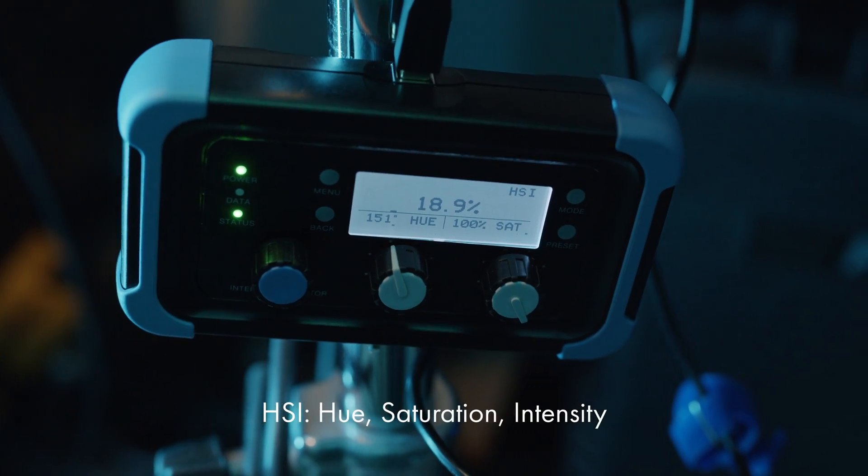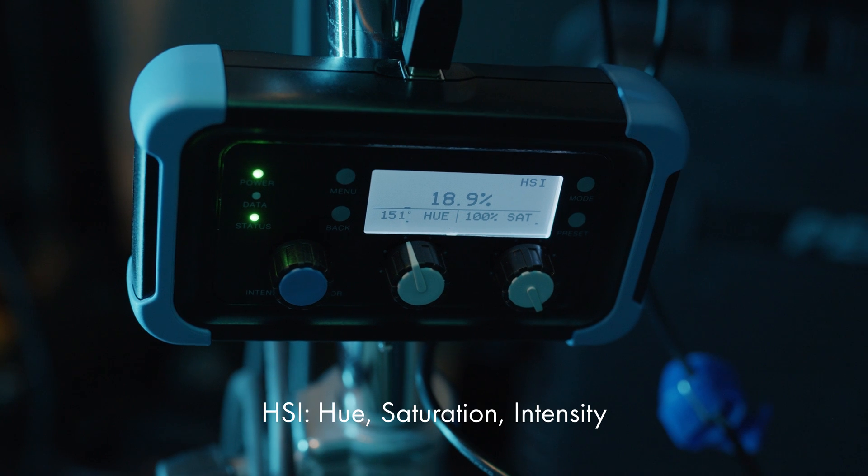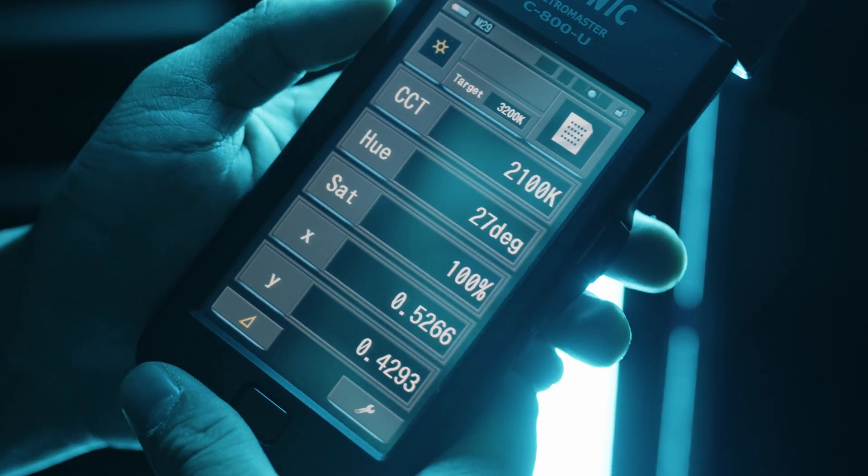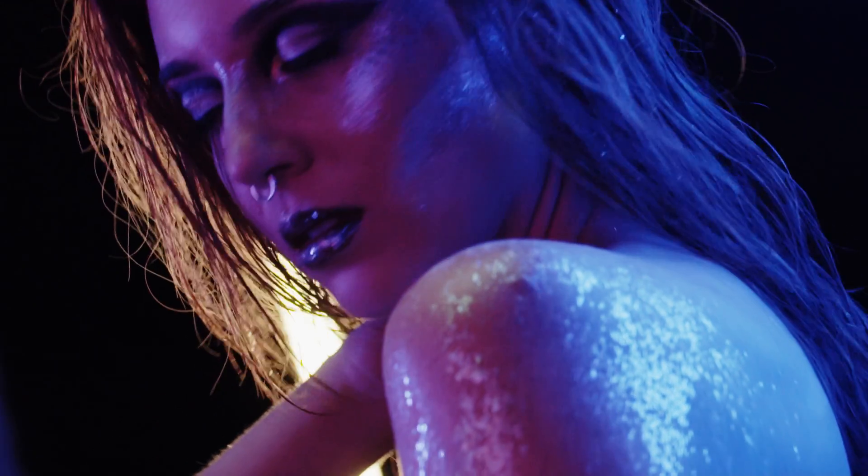A lot of RGB fixtures offer an HSI adjustment which is good for quickly selecting a color in a pinch, but I much prefer using the XY adjustment since it's a much more precise measurement.